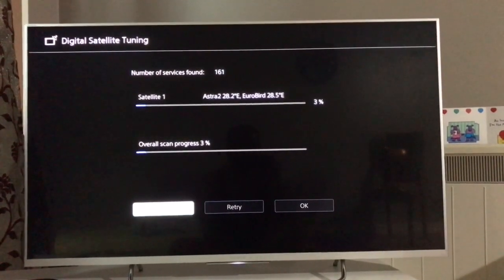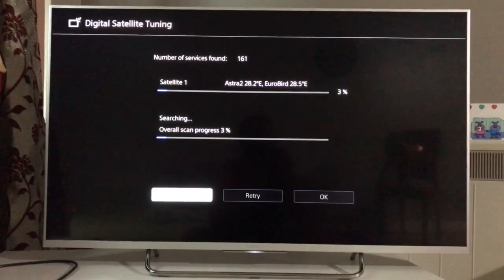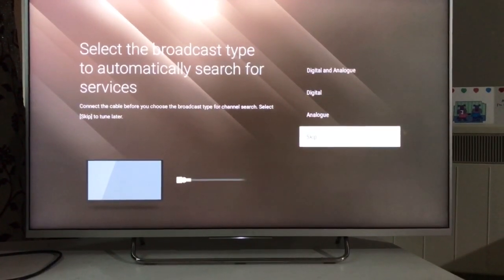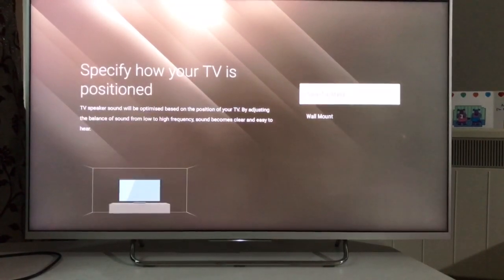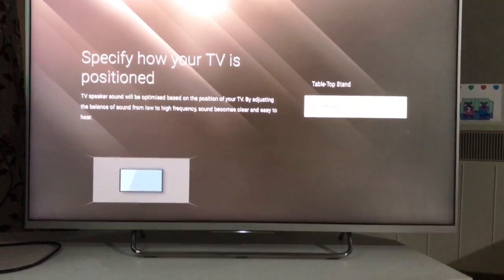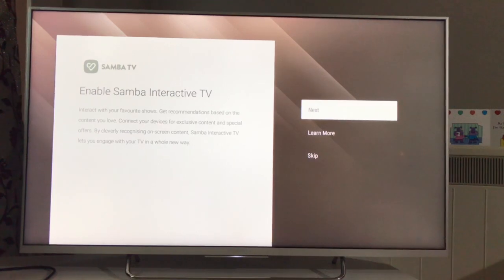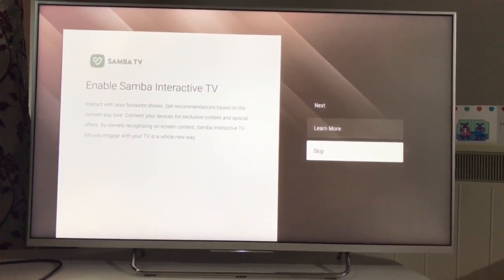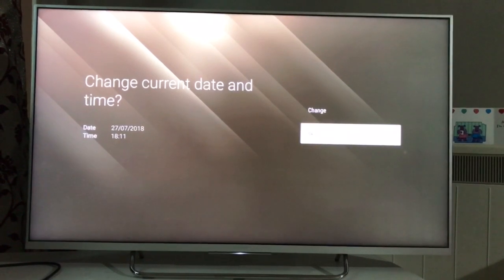The tuning is going to take much longer so I'll skip it and move to the next step. It's asking for analog — I'll skip that as well since it's all digital. Now it's asking how the TV is positioned: tabletop stand or wall mount. You can easily see it's a tabletop stand and not mounted on the wall, so I'll select that.